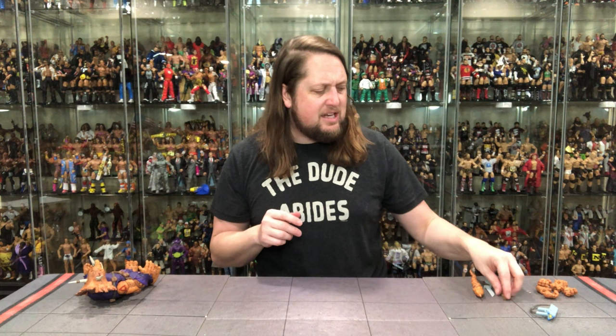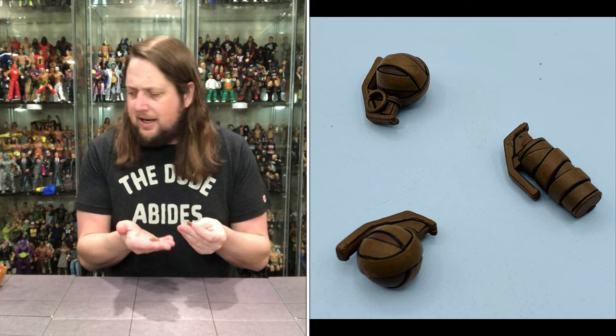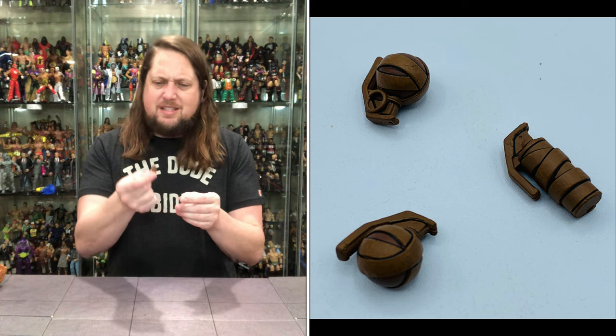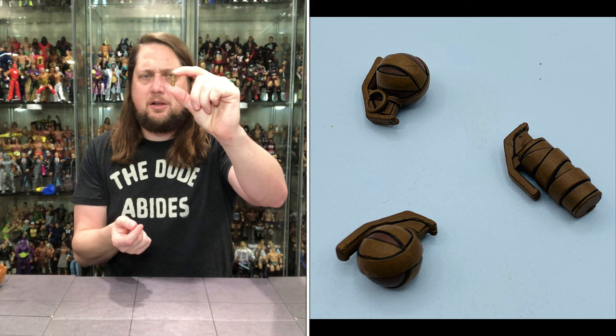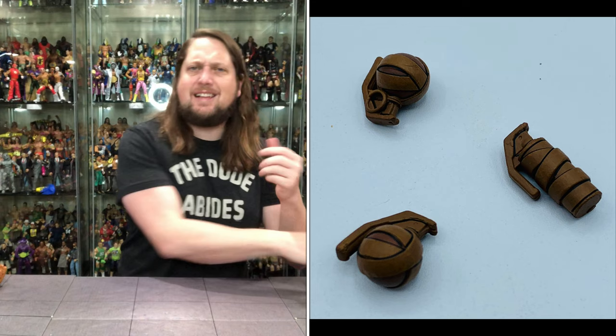We get down to some of the other accessories for Zog. We get some grenades - he is a warrior after all. Two identical brown grenades that look really nice. And then what looks like a gas canister - maybe tear gas or something. It almost looks like a mini fire extinguisher. They've got a kind of nice brown wrapping with good black line work on them. Nice little ancillary accessories.